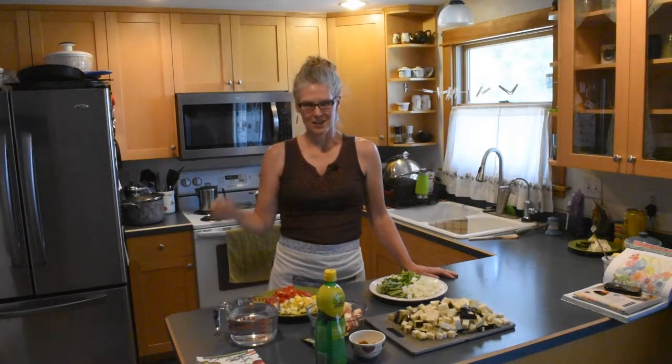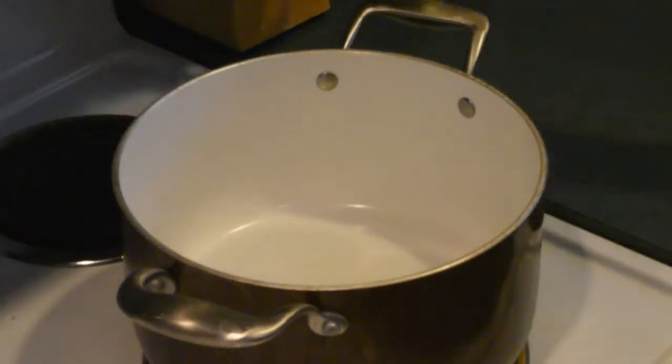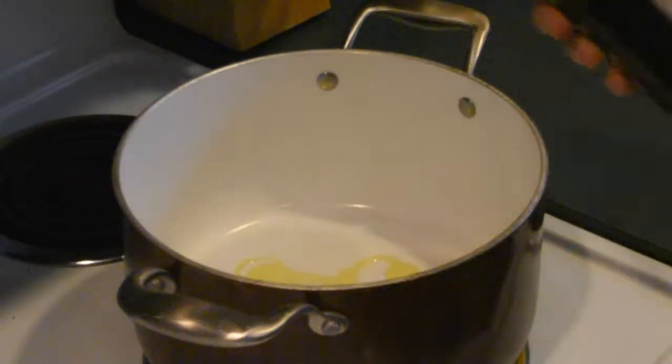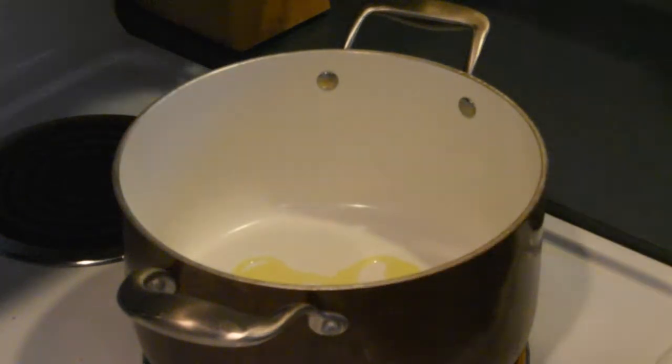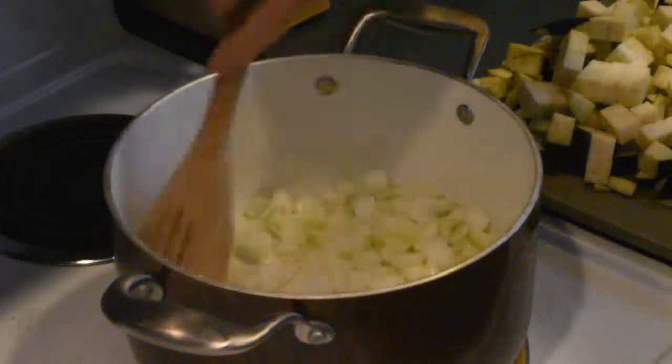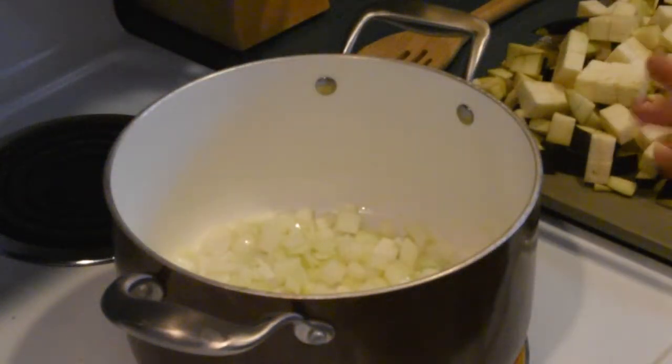Let's go to the stove and get started. The first thing I'm going to do is turn my stove on to medium heat and put a couple of teaspoons of olive oil in my pot — you can use olive oil, vegetable oil, or whatever you prefer. The first thing I'm going to add is my onion. I'll give this a quick stir and let it cook for about three minutes, then we'll add the eggplant and the potatoes.